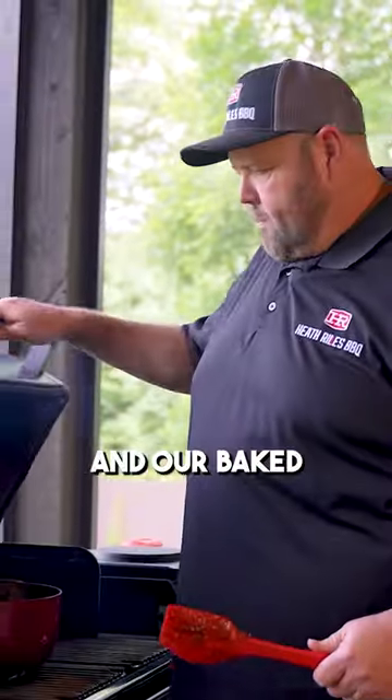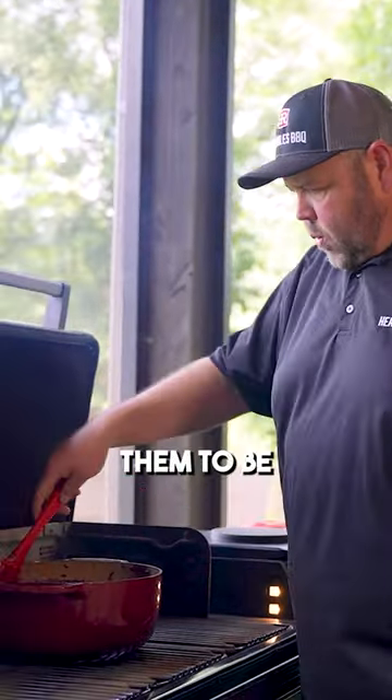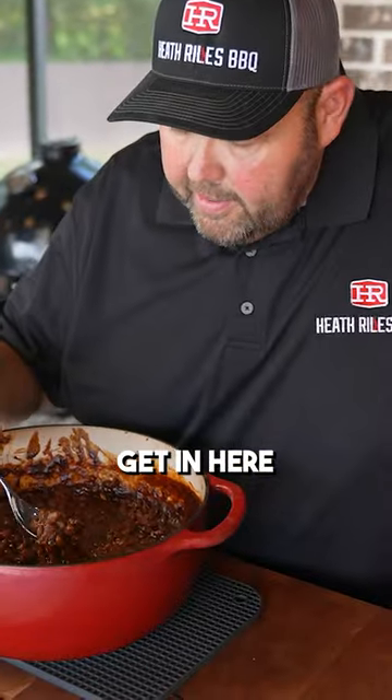It's been three hours and our baked beans have thickened up where we want them to be. Let's get in here — I'm going to be sure I'm getting a little bit of meat. Now those beans are hot, but I know they're going to be good.